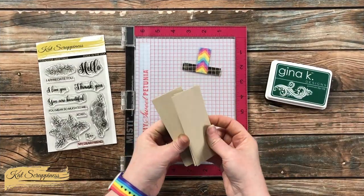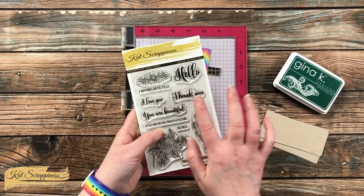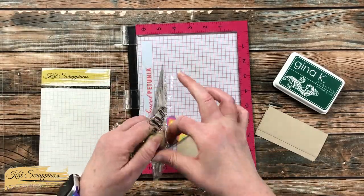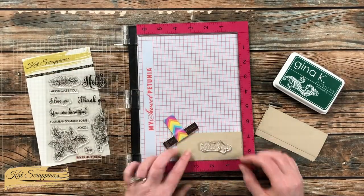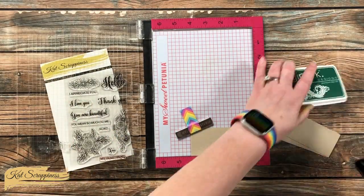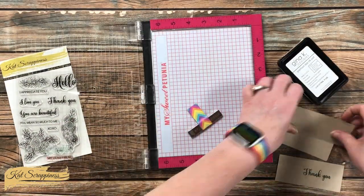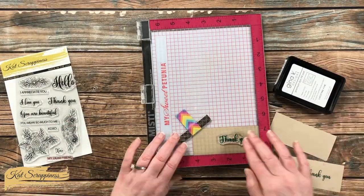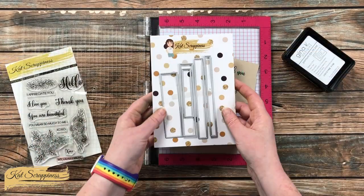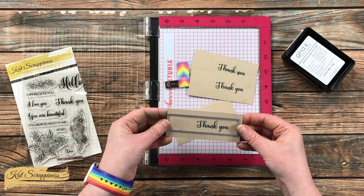When I think of fall I often think of Thanksgiving and gratefulness, so I decided to make these thank-you cards. For the sentiment I'm using the Friendship Greeting stamp set from Kat Scrappiness, using the same green ink as the leaves. On scraps of craft cardstock cut to about the same size, I used my misti and stamped them centered top to bottom but positioned a little more to the right of each piece.